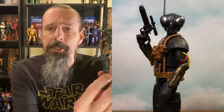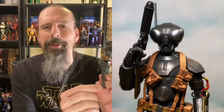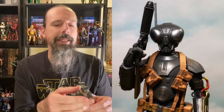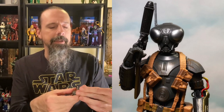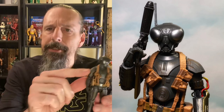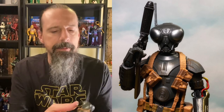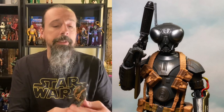He's not necessarily one of my favorite characters from The Mandalorian, but I'm happy to have him and think they did a fantastic job. I dig his transparent joints — not quite pinless, but cool transparent plastic for the ankles and knees. He's got some nice rust detail in the paint here and there that adds a little something. So yeah, number nine — Q9-0 from The Mandalorian.